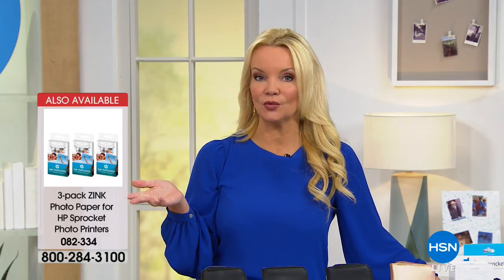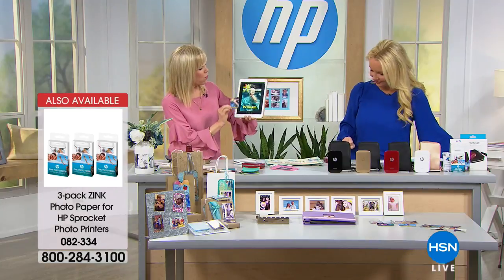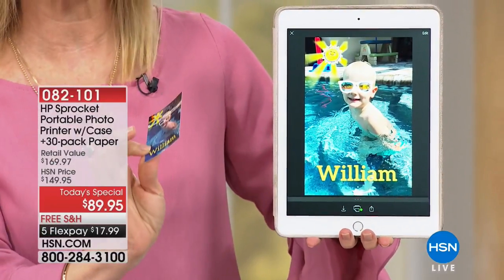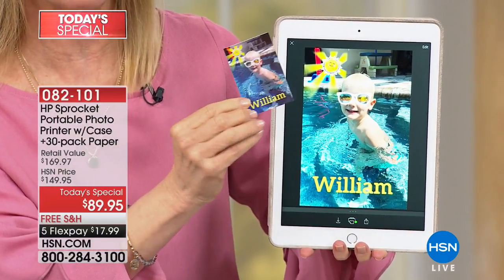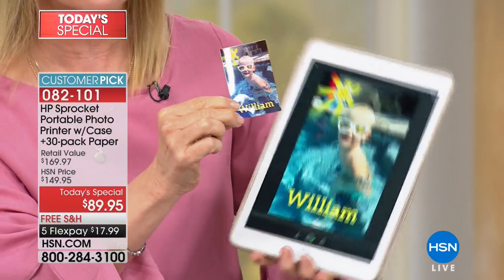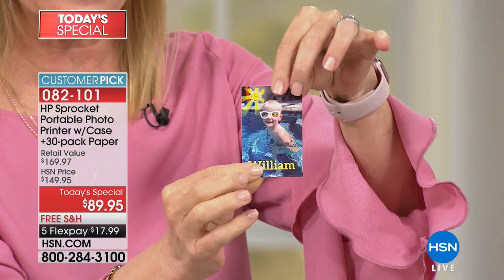Ask about the three-pack of paper — you get 60 sheets of paper on AutoShip. You can customize it any way you want. Inside the app, you don't have to be creative — you push a button, select whatever fun thing you want, and this is the print that it printed out.